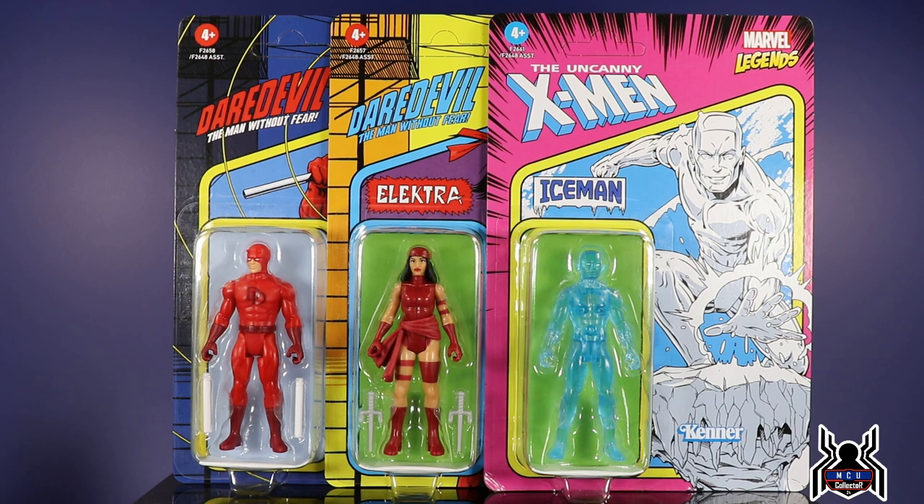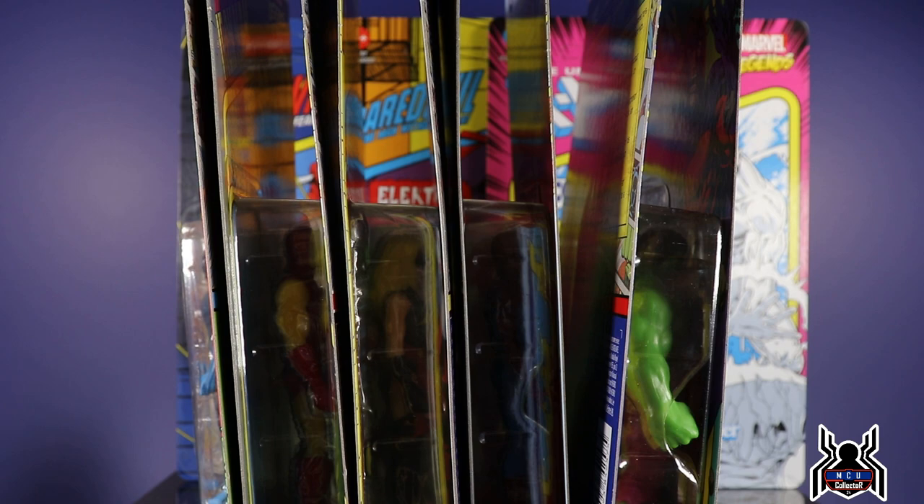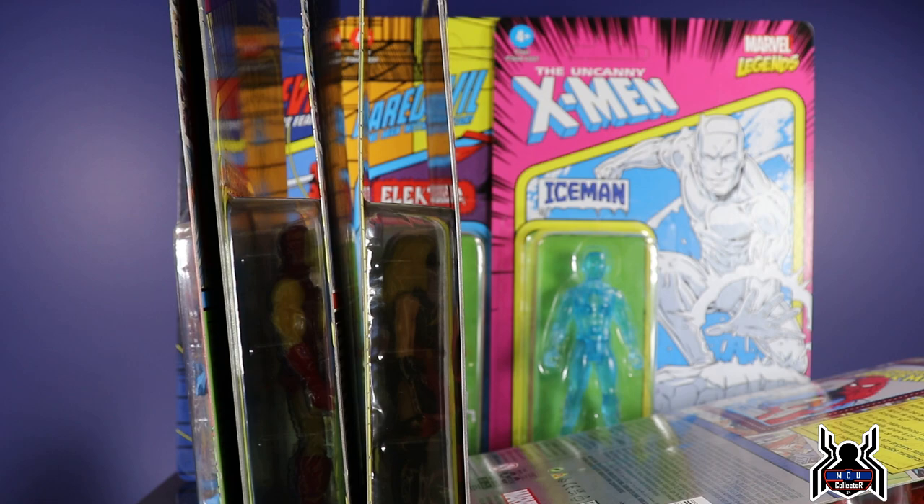Hey guys, MCU Collector here with a new video. This one is in between the Marvel Legends — I want to do this quick video because these are unannounced figures. We didn't know these were coming. Wave one literally just hit my local Targets on Saturday, and then the very next day wave two hit the other stores that didn't get wave one, so it's all crazy. I'm going to go over all of the different figures from wave one, wave two, and the Hasbro Pulse exclusive sets.